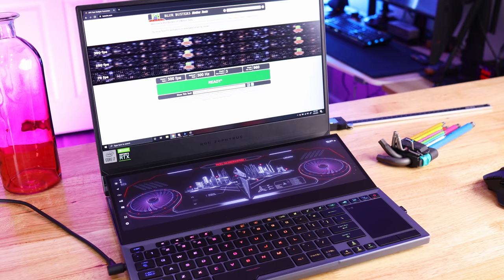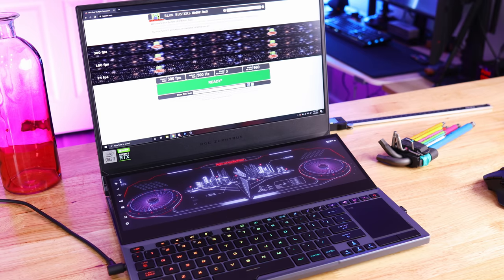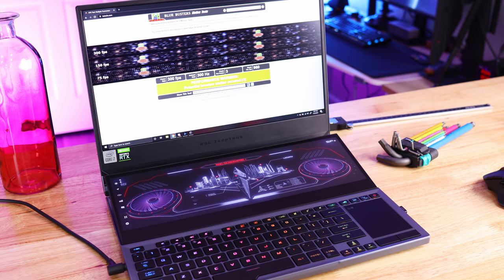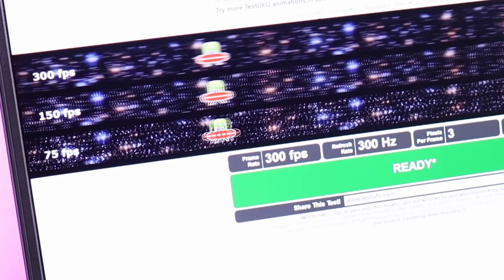And I haven't even gotten to my favorite part yet: the displays. Your primary display is a 15.6-inch 1080p display with G-Sync, which is awesome. It has 3 milliseconds response time and it's running at a whopping 300 Hz. I love high refresh rate monitors — I'll take a 1080p high refresh rate monitor over 4K60 on this size any day. This is the fastest one I've ever used, and it's buttery smooth.